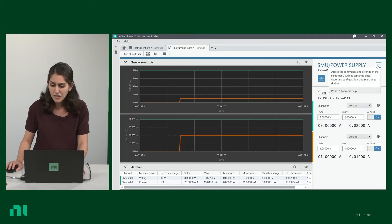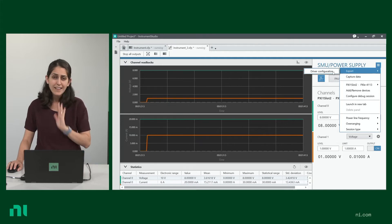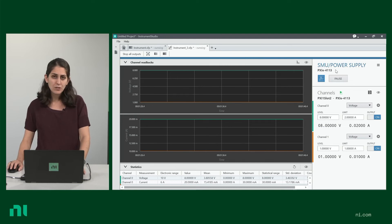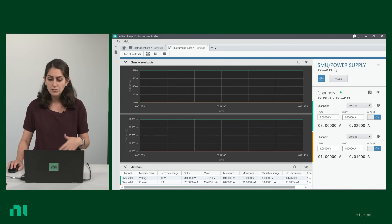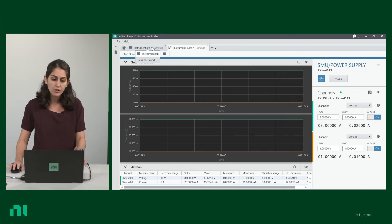You can export this configuration, your driver configuration, and then later import it into LabVIEW or TestStand. This screen was showing you Instruments Studio with one instrument, which is the power supply. But if you have a project where you have multiple instruments that you want to interact with, measure and control, you get to do that all on one screen.